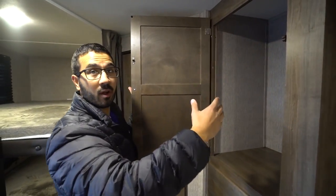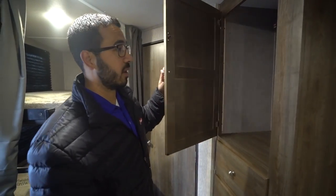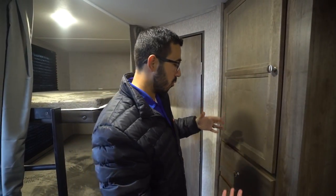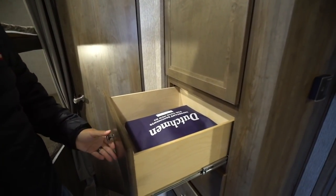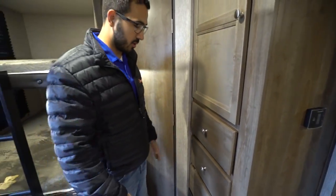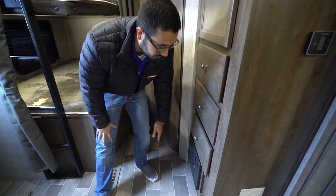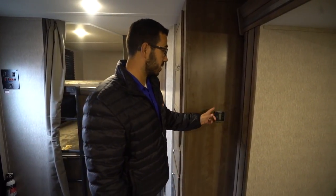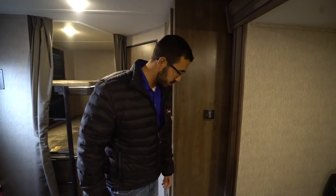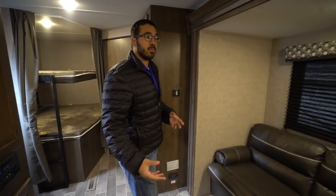Right outside the bathroom you have some additional storage. Personally I would have liked to have seen a rod going across here to hang some clothes, but it's easy enough — you can purchase a tension rod and throw it up there. Otherwise you just have big open space and three drawers right down below, which in my opinion is a good spot to put some of the kids' clothes. Right down underneath is your fuse box and breaker panel. You'll have your thermostat right over here — it controls both your AC and your heat. Right down there is your propane leak detector.